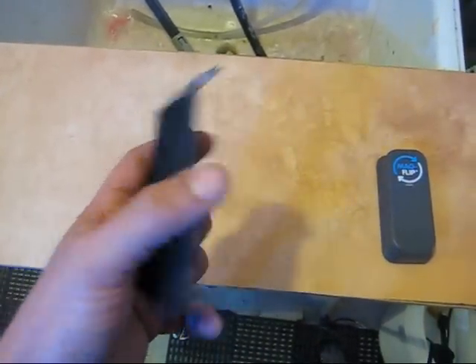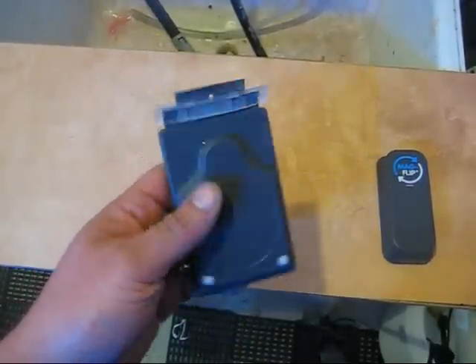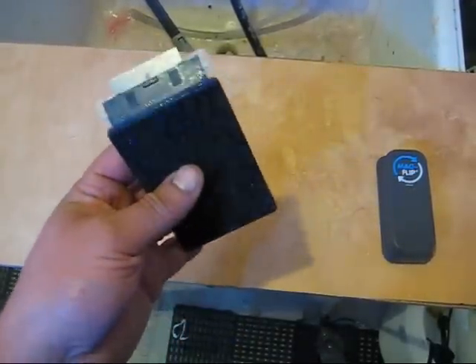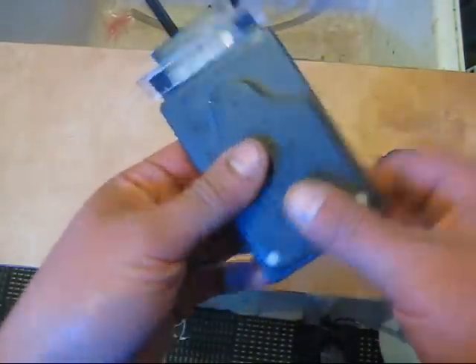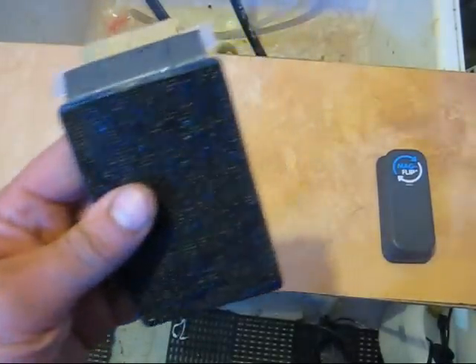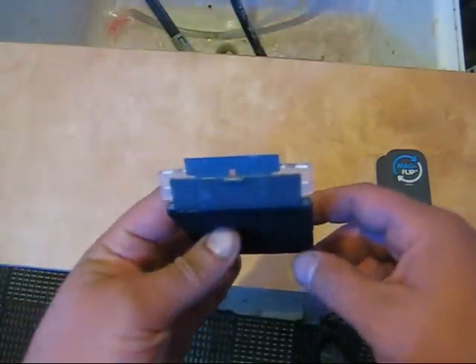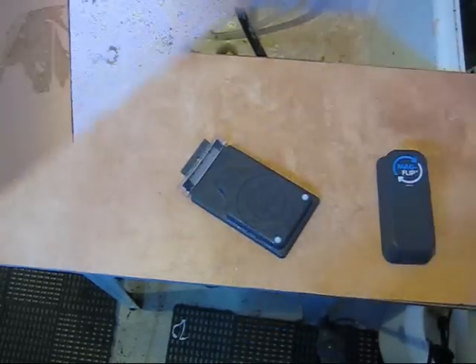Believe it or not, this medium works quite well on my half-inch thick glass aquarium. If I was trying to scrub with it it might not work, but the razor blade needing just a little pressure — I managed quite well. I'll show you how it works right now on coralline algae.